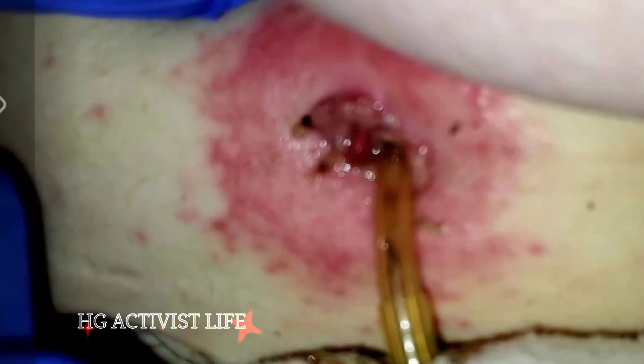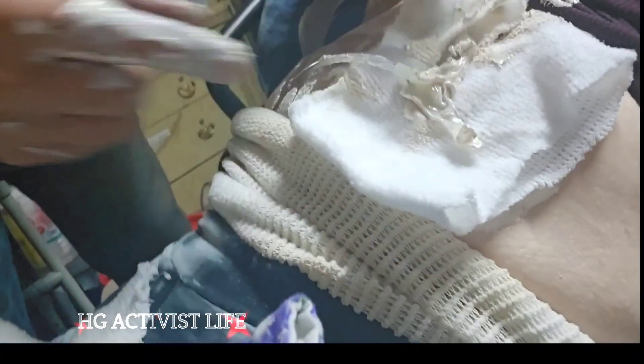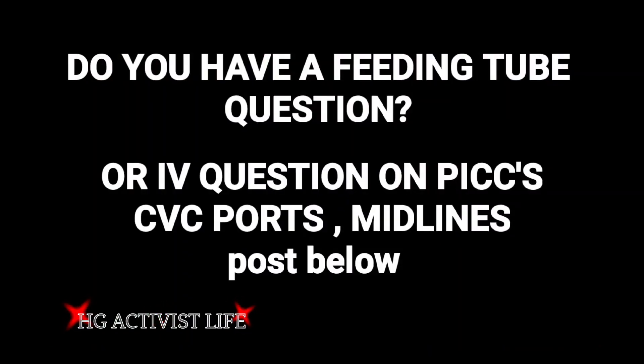Robert cut a slit in the mesh. You have to pick your poison here — get a feeding tube infection and possibly die, or cake it with a lot of cream and find ways outside the box. If you have a question on feeding tubes or IVs, please drop it in the comments and I'll see you on the next video.